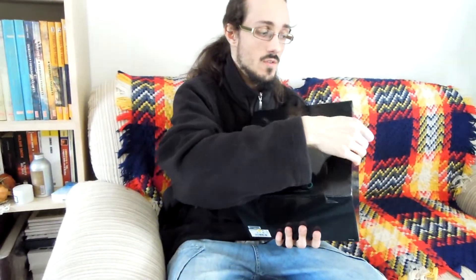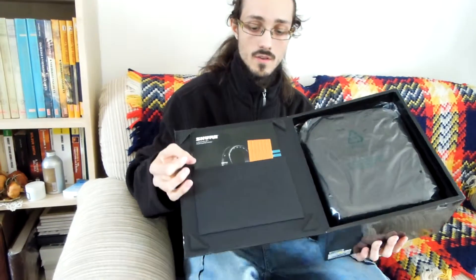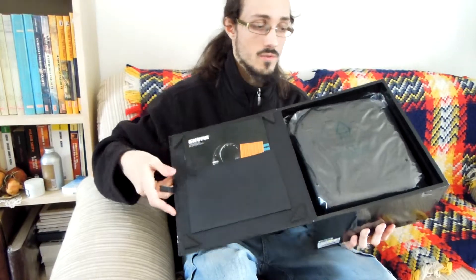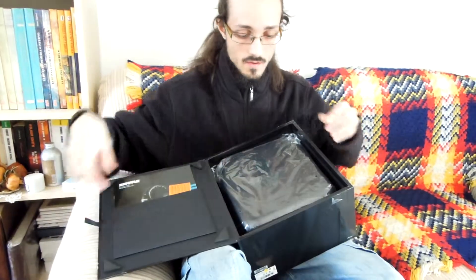Hi guys, welcome to the unboxing for the Shure SRH 1440. As you can see there is a big package — a beautiful big package. When you open it you can find all that you need.